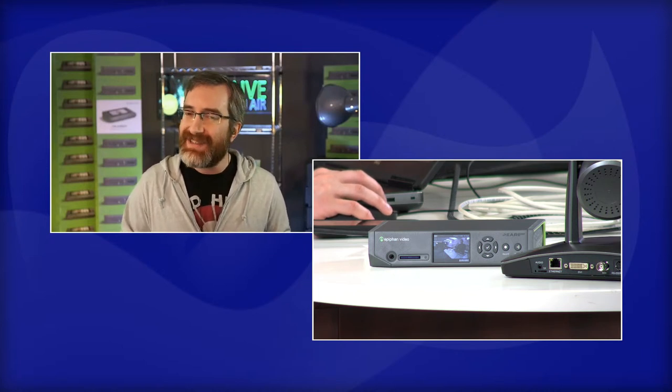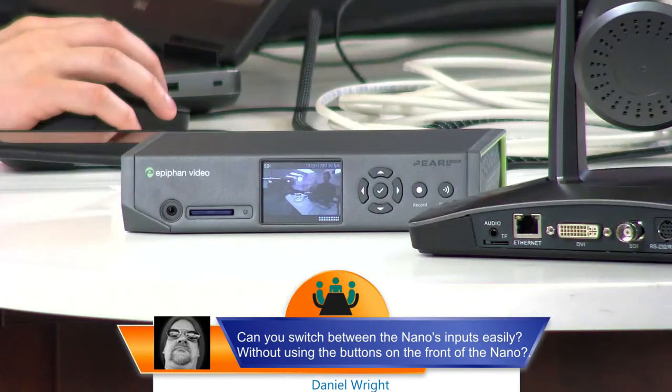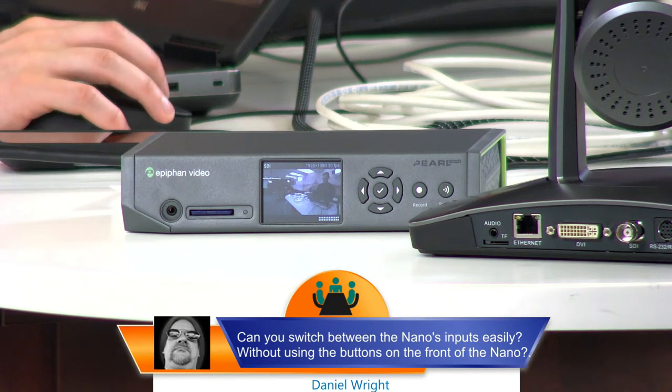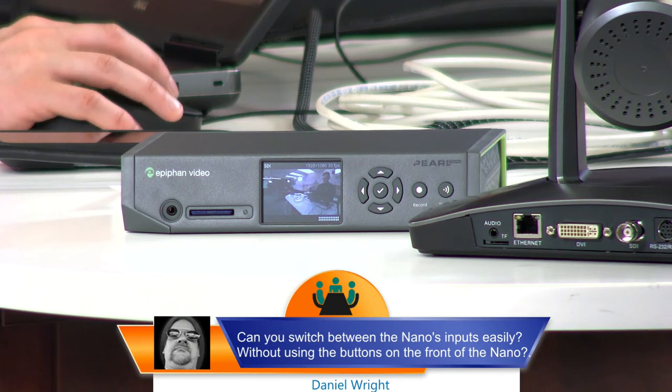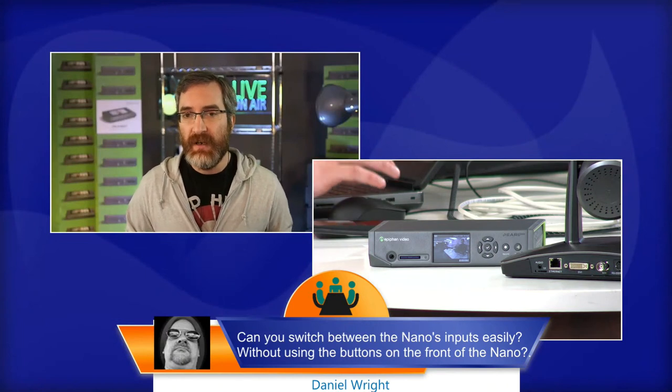Daniel asks: can you switch between the Nano's inputs easily without using the buttons on the front? This is one of the big differentiations between Pearl Nano and the bigger models. Pearl Nano does not have any built-in switching capability - it has a single layout that you can design, whether that's a single input full screen or a composite of two inputs, but only one layout. If switching is a key part of your workflow, that's where Pearl Mini or Pearl 2 come in. Alternatively, you could put a switcher in front of the Nano and just feed the program output into the Nano for encoding.